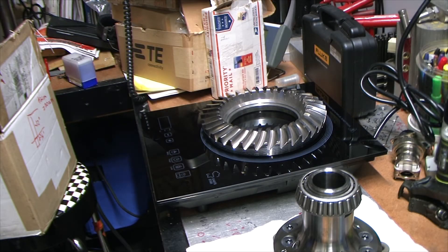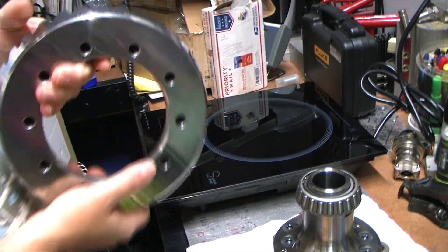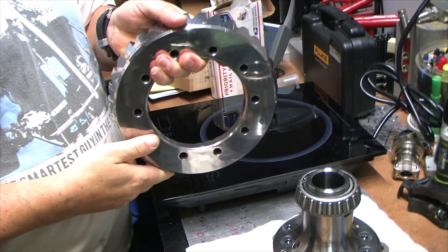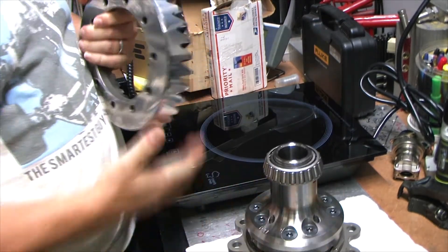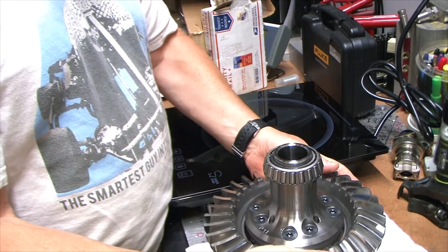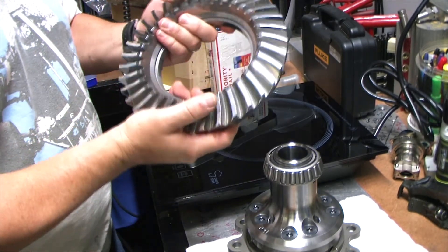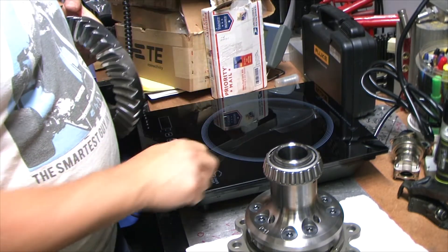Another project - this is an interesting one. Anybody who's had to put a ring gear on a carrier differential, whatever you want to call it, has had to deal with pulling the bolts and doing some of that stuff. Normally it's not a bad process, but I was just fooling around trying to make something easier and I came across one of these.